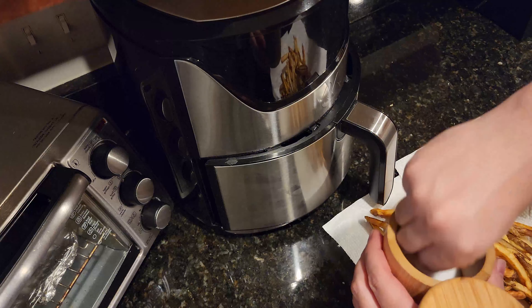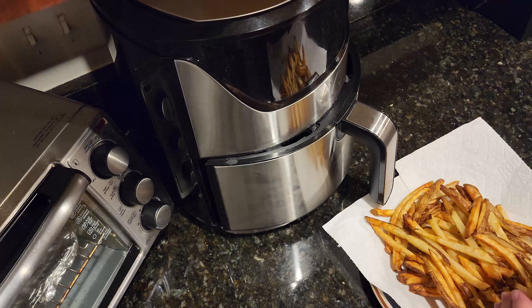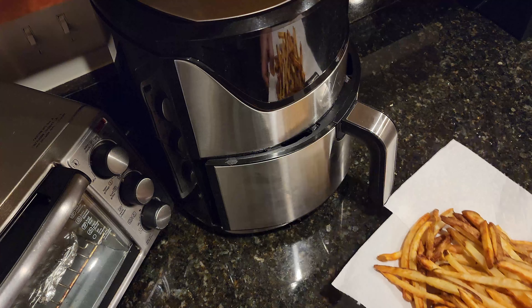Once the fries are done cooking, take them out and let them cool on a paper towel lined plate. Season with a little bit of salt.